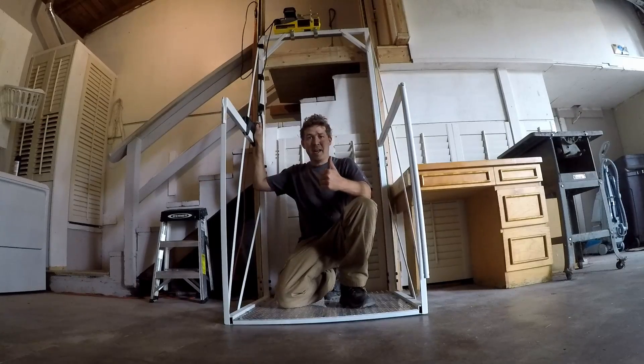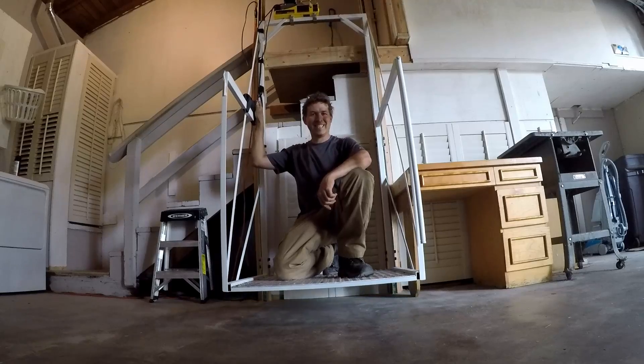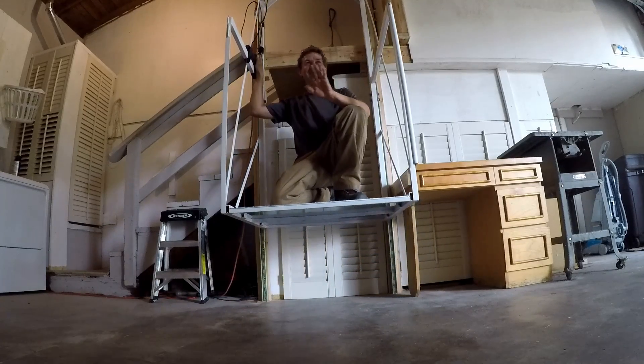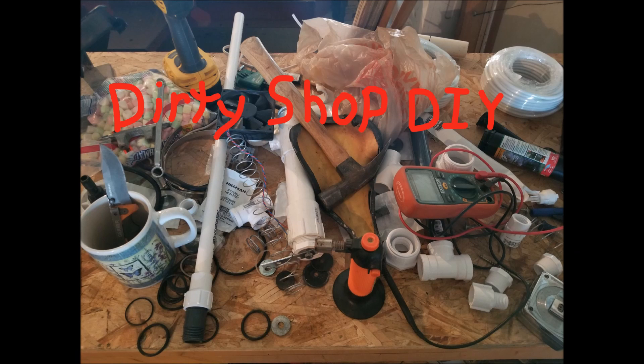Today on the Dirty Shop we are going to build an elevator lift for my grandpa — or great-grandpa I guess — who is having a little trouble getting up and down the stairs. So we're building this. Warning: this video may contain scenes of extreme untidiness. Viewer discretion is advised.